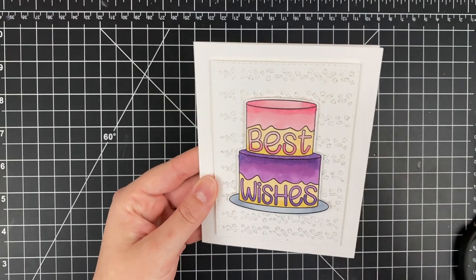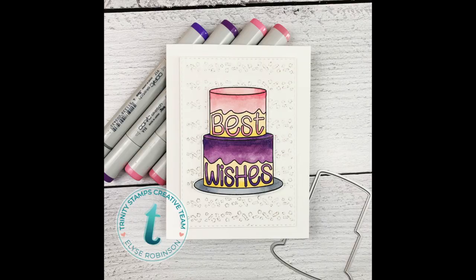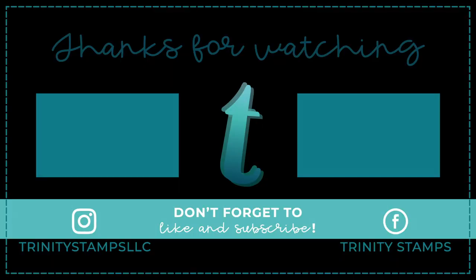Let's take one last look at all of the sparkle — in real life this really really sparkles. I hope you have enjoyed watching me make this card. Hop over to Instagram for the giveaways and join the Facebook group because there's more there. If you want to see more from the design team please subscribe, and I will catch you in the next one.